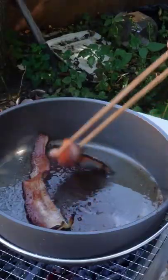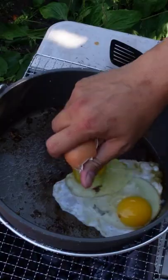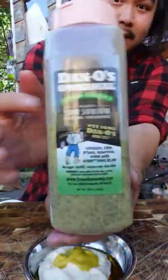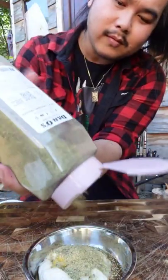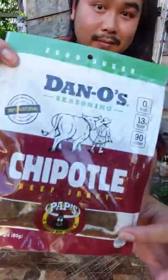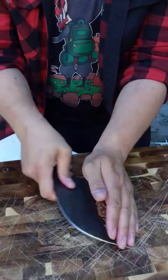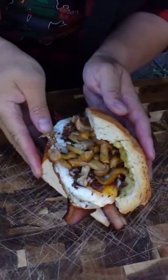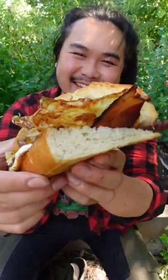Oh, this is really nice. All right, look at this. Look at the eggs just dripping. Oh my god. This is amazing.